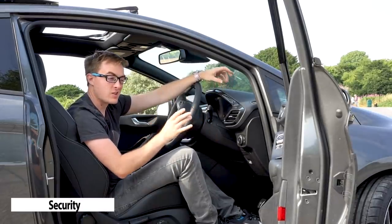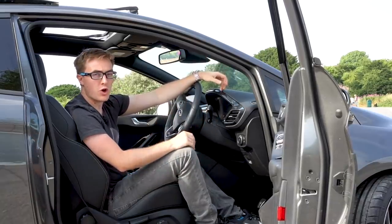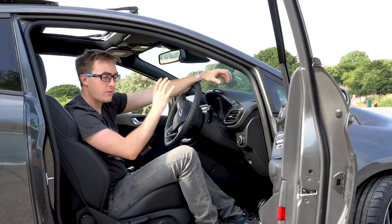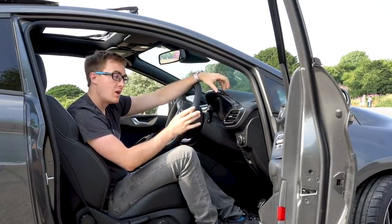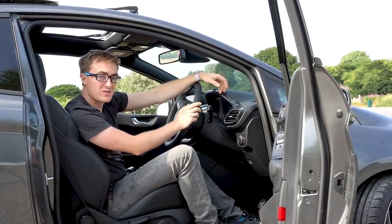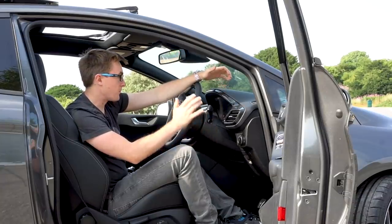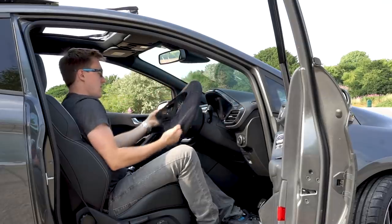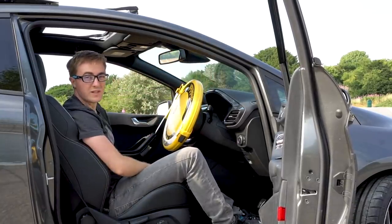Next up, security. Now I understand this isn't an option per se but it's worth mentioning anyway. The Mark 7, as pretty much anyone watching this will know, was very susceptible to being stolen because of the location and the open OBD port. Now on the Mark 8, Ford have kind of acknowledged this is an issue. They've moved the OBD port to a slightly less precarious position but unfortunately it is still open due to EU regulations, which means these cars are still susceptible to being stolen in the same way as the Mark 7 — and they are already being stolen. So although it's not an option, I would highly highly recommend investing in a disc lock. It's not pretty but it means your car will definitely still be there when you get back.